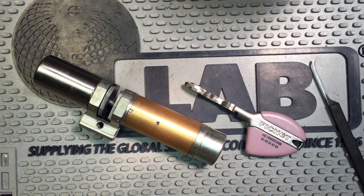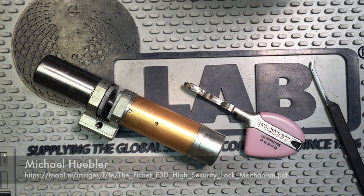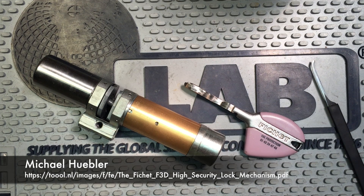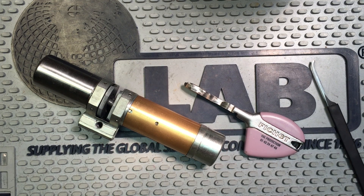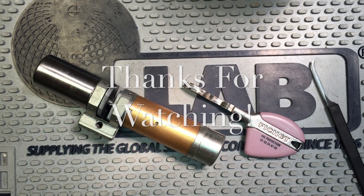Anyway, just a really cool, really fascinating lock. I hope you've enjoyed this. That's about it for the Fechette F3D in a nutshell — I wish I could have taken it apart for you. I want to thank Michael Huebler for his excellent paper and also for giving me permission to use some of his graphics and drawings. He's done an amazing job with that, and I would definitely suggest reading it. It goes into great detail on the keys, the keying system, the key space, and the numbers on his drawings have been cross-referenced with the numbers on the patent drawings, so it's easy to go between them and cross-reference. I hope you've enjoyed this, and thank you for watching.